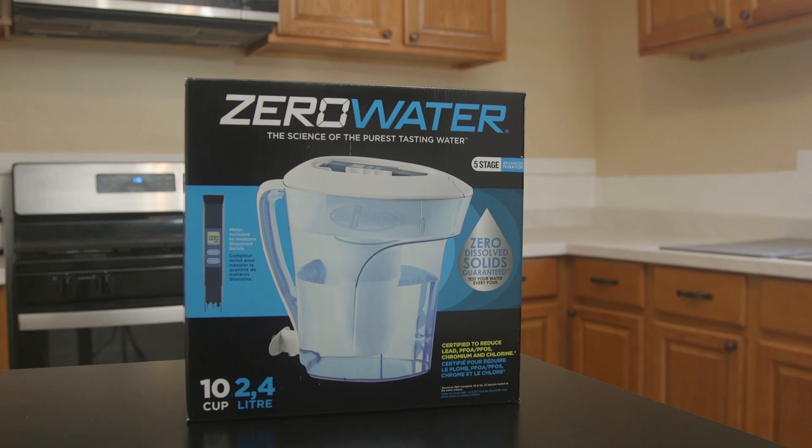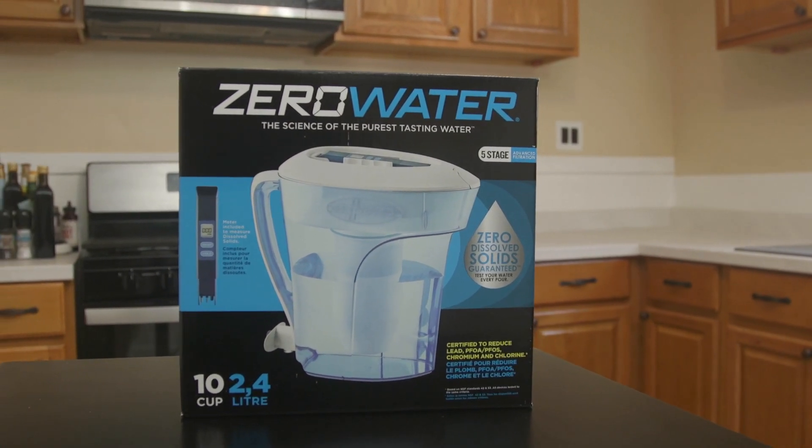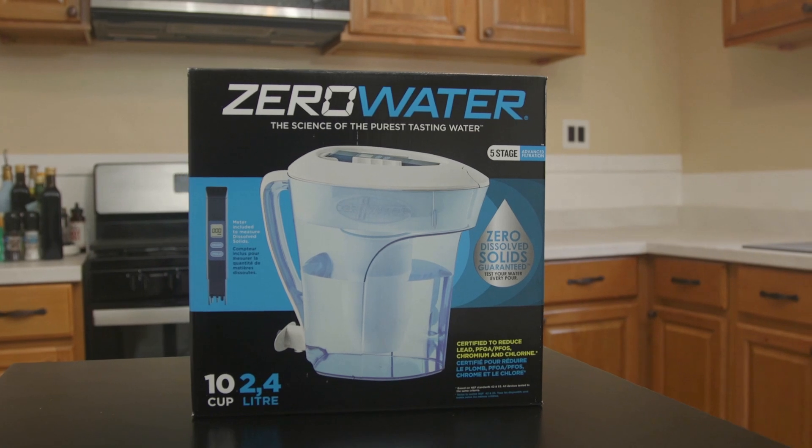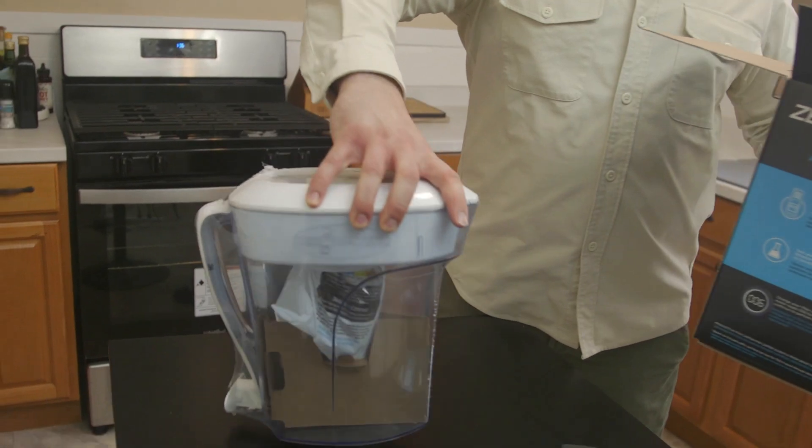The problem with frequent filter replacements is that the cost will start to add up — we calculated around $235 a year or more, depending on household size and where you buy. This makes the Zero Water the most expensive to maintain out of all 11 pitchers we tested. The company includes a free TDS meter with every pitcher and recommends replacing filters as soon as TDS reaches 6 or higher; a regular filter life indicator is not included. The upfront price is acceptable at around $35–$40 on Amazon, but the 90-day warranty is short compared to other pitchers.